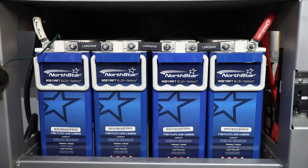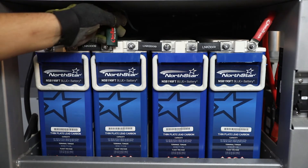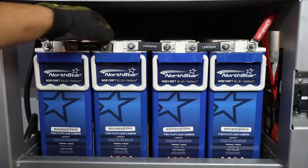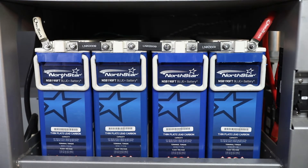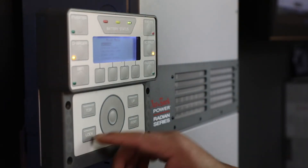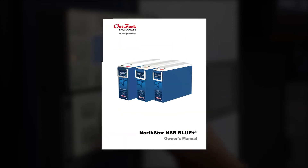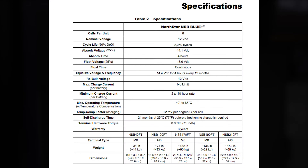Connect the remote temperature sensor, or RTS, to the charging device and run the sensor to the battery bank, placing it towards the center of the bank on one of the battery's sidewalls. If the battery charger can modify its temperature compensation slope, adjust the factor to 2 millivolts per cell per degree Celsius. Ensure the battery charger is programmed correctly and refer to the manual for recommended charger settings.